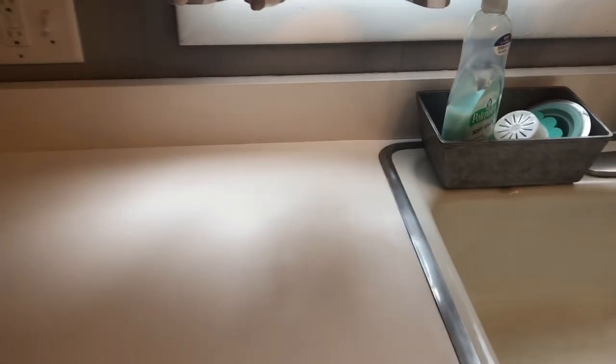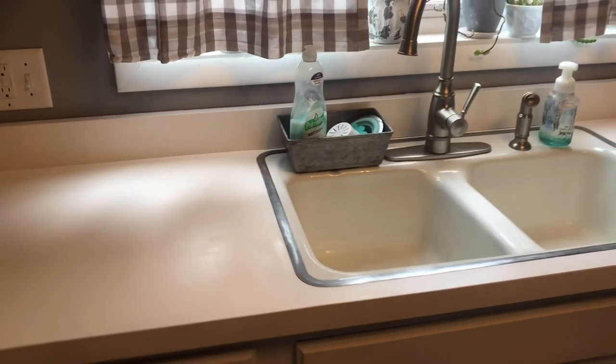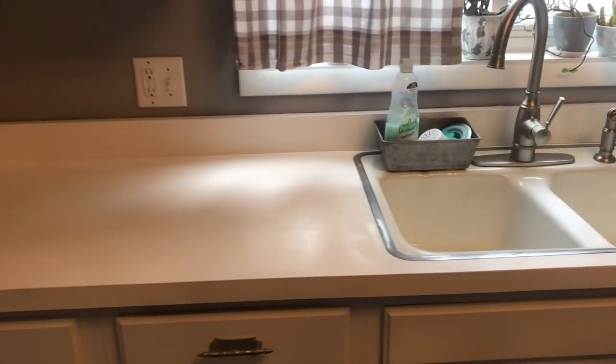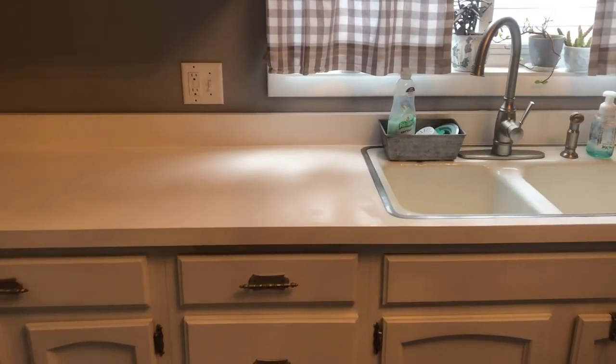As far as the pros, I think this product is pretty easy to work with and it does excellent coverage — you cannot see any of that old veining in there. I like that it has a little bit of a glossy look but not over-the-top glossy, so you'll be able to wipe things down. I really do think that they made my countertops look like new again.